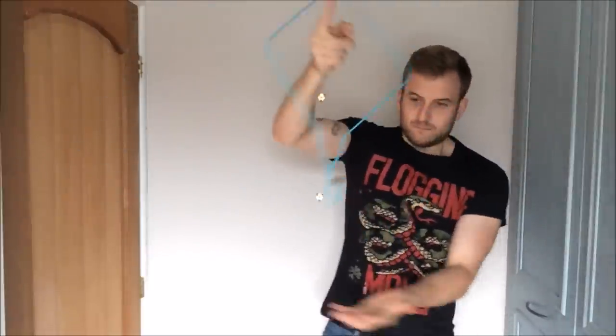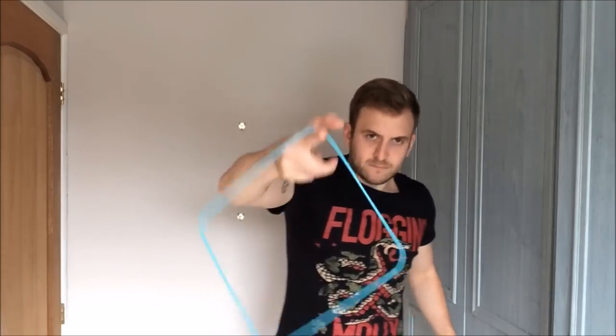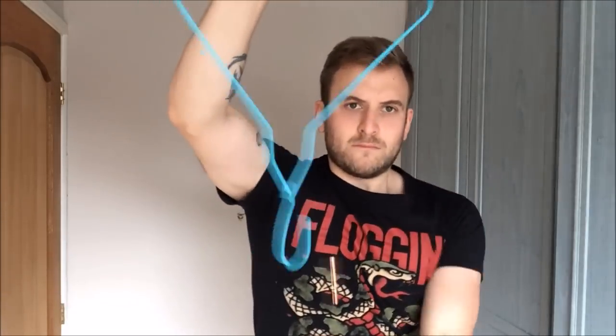This may take some time to master, but it's entirely possible. Okay, here goes. And after about 50 attempts, I finally do it. Amazing.